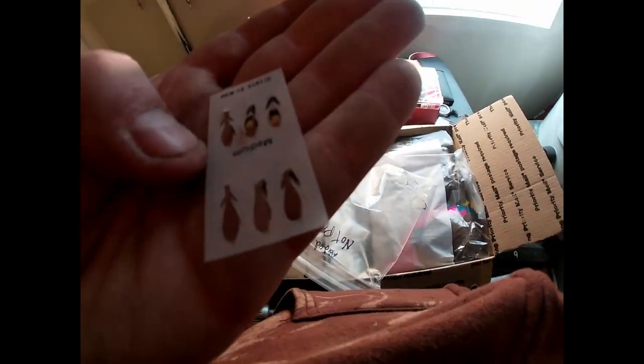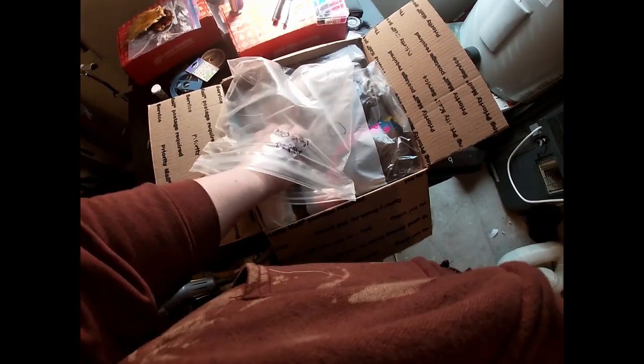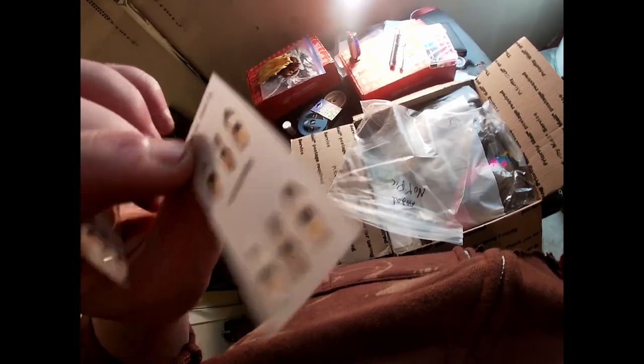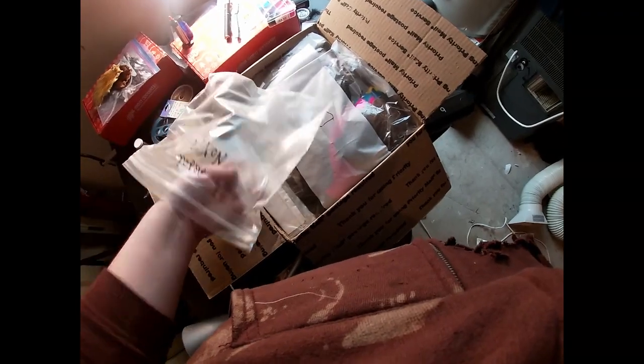We have some artificial wings here — I've never worked with these before so that'll be interesting. I've only seen pictures, I've never seen anybody really go into them with these plastic wings, but it'll be interesting to try out now that I have some. And that was bag one.